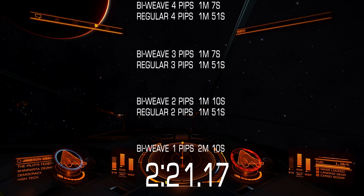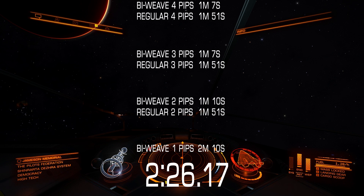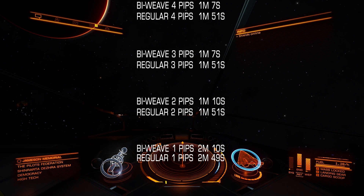So to use bi-weave shields effectively, you'll need to pay attention to your system capacitor and never have it completely empty, or if it is empty, have the minimum required pips to systems to charge shields at maximum speed. In my case it was 3 pips to systems for bi-weave and 2 pips for regular shields. This data is quite interesting because it means that if you lose your shields with the best power coupling, bi-weave shields need 3 pips to systems to get back as fast as possible, while for class-6A rated regular shields only 2 pips are needed.